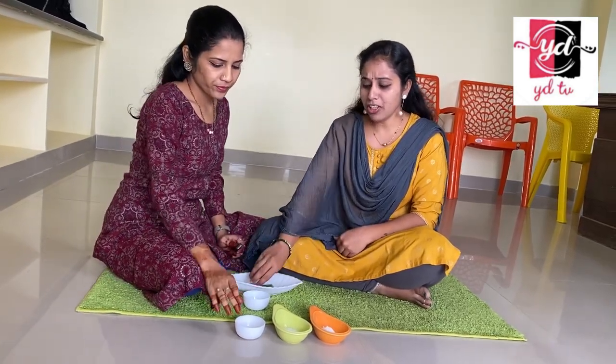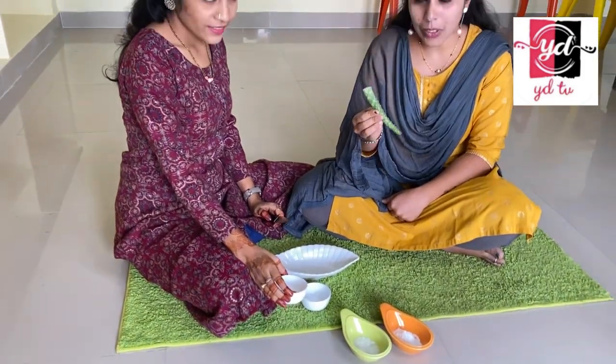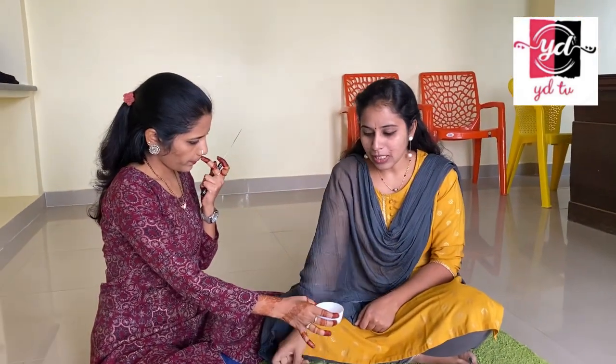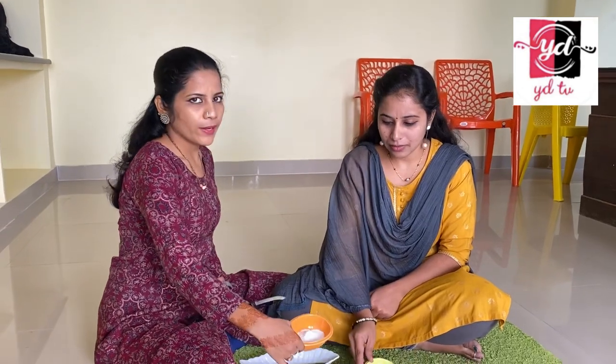Hello Vera. You can use it every time. So, you can use it every time. Let's go with it. Next step is put a bit of paste, some bit of paste and a bit of paste.